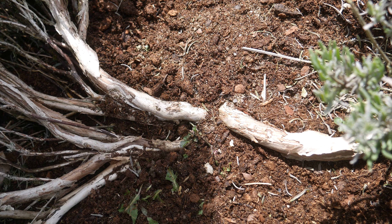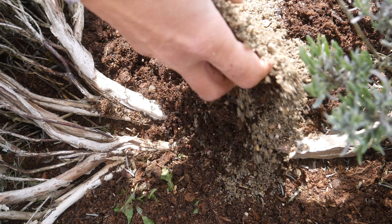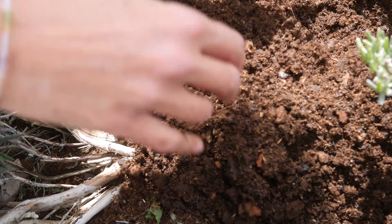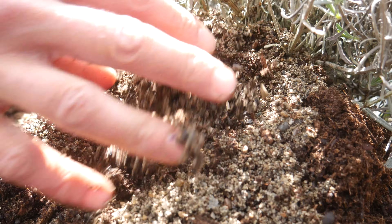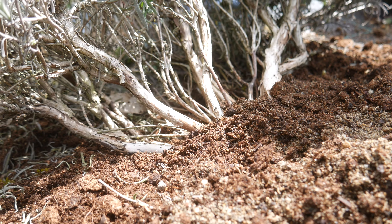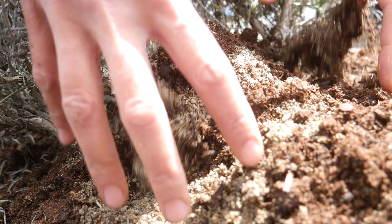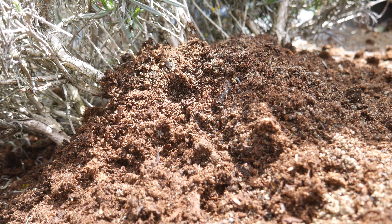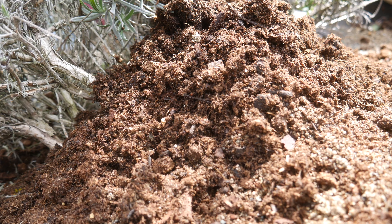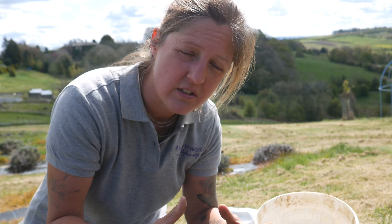So with a good mix of sand and soil, start to build up around your lavender. Go around your plant and fill it all up with the soil and sand mix. Try and keep it dry — don't be over-watering it because it'll start to rot.